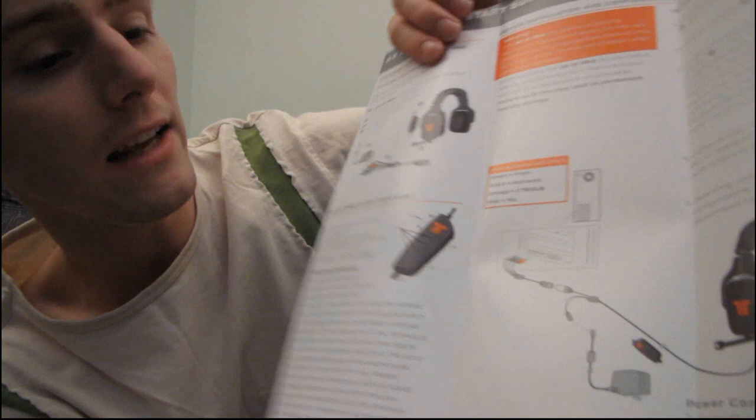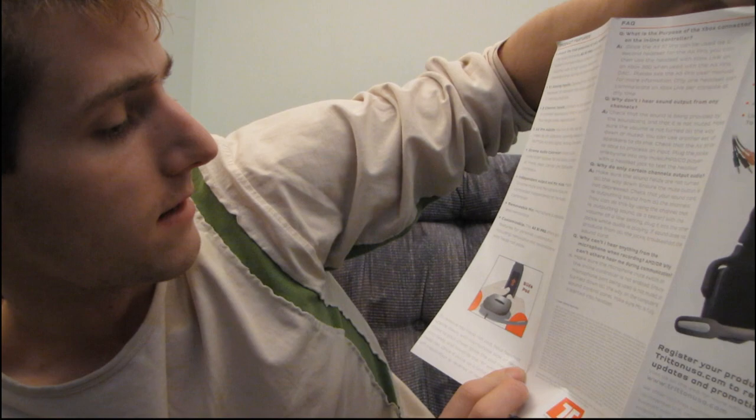They're actually powered — oh, that's interesting. So you have an AC jack that plugs into your headphones. Wow, okay.